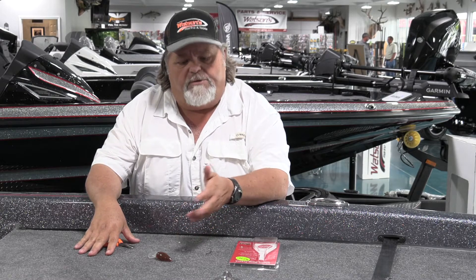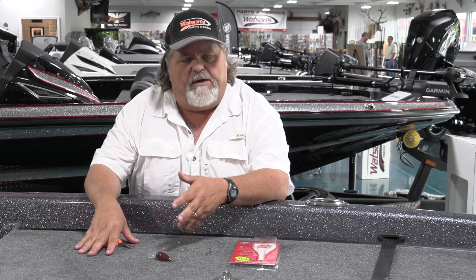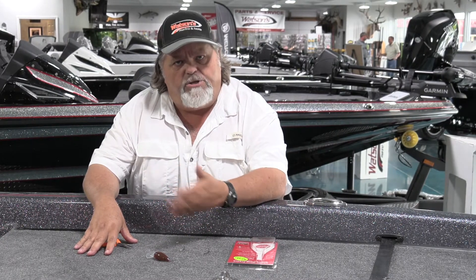I've had people come in and have just about been ready to throw baits in the trash because their hooks have gotten dull and old. They've sharpened them, they're just getting rusty, and they don't know that it's real easy to change hooks on a bait.